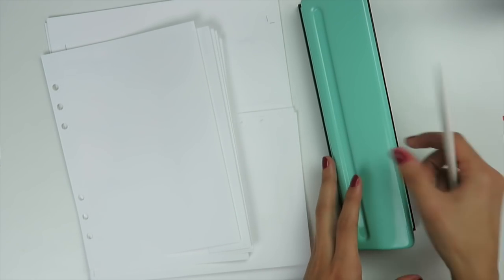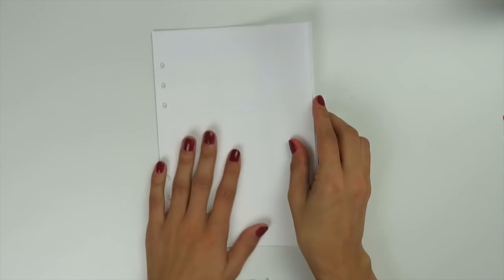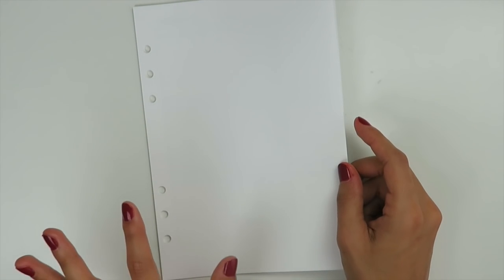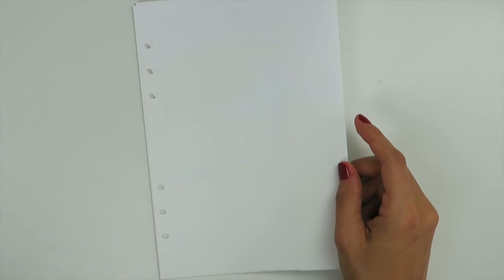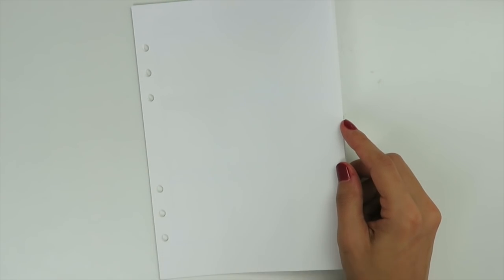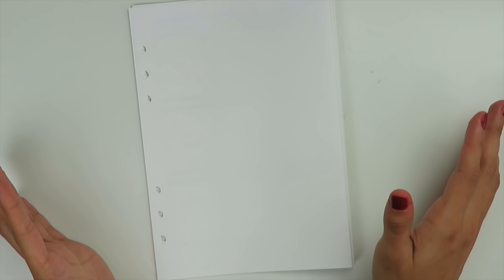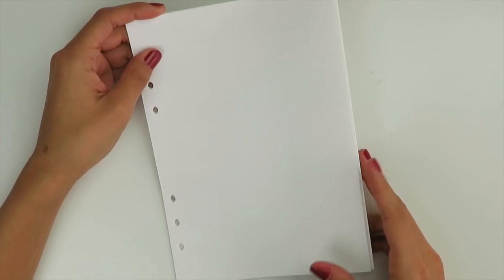I'm going to walk through today the different options that are going to be up in the shop. There are going to be three different versions for weekly planner inserts and a recipe insert. These are all printables — a digital file you download and print yourself. They all come with directions, and they are all PDF file formats, which is pretty standard. You can get Adobe Acrobat Reader for free if you don't have it.